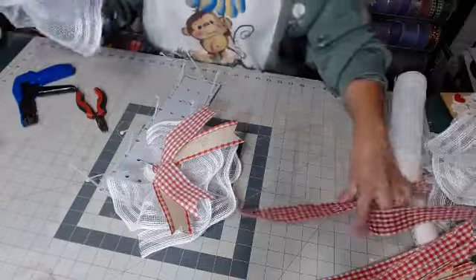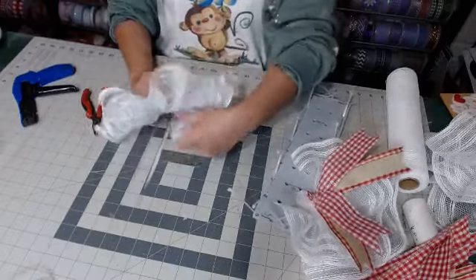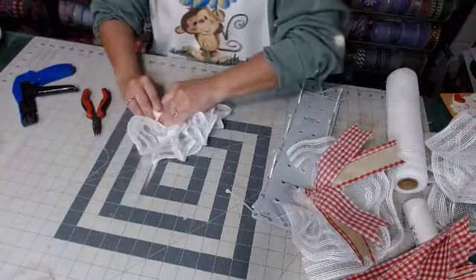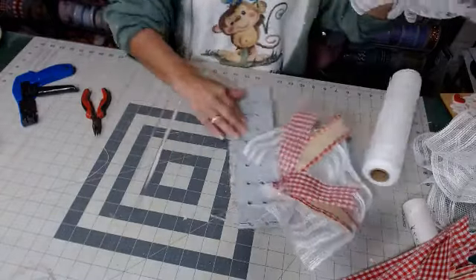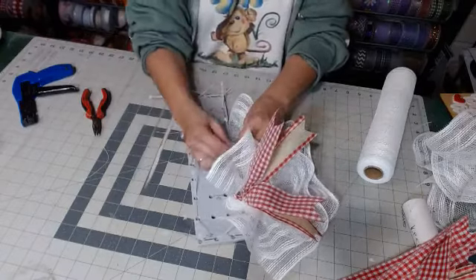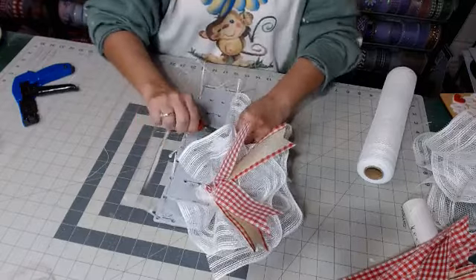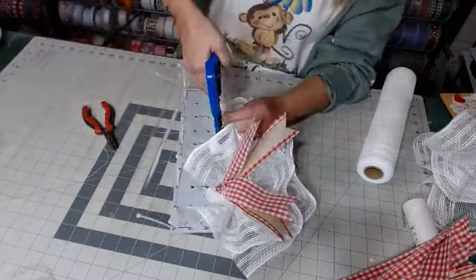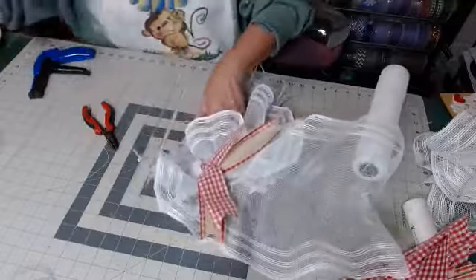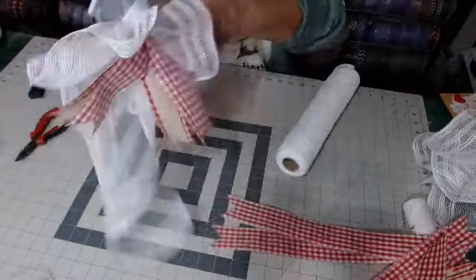So let me show you what I mean by just doing one at a time. We're going to take our next piece and do that same thing — flip one over the other, bring your ruffle all to one side, grab it, and then we're just going to slide it into that zip tie and zip it in. We're going to have to do this one over because it didn't all catch.